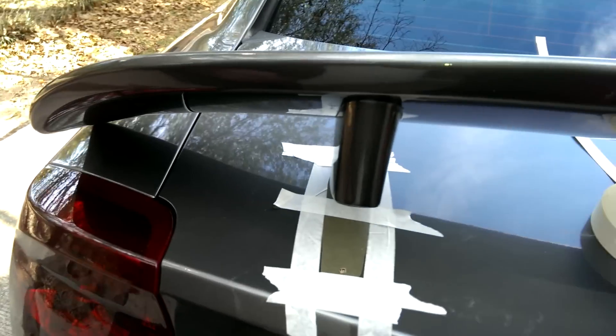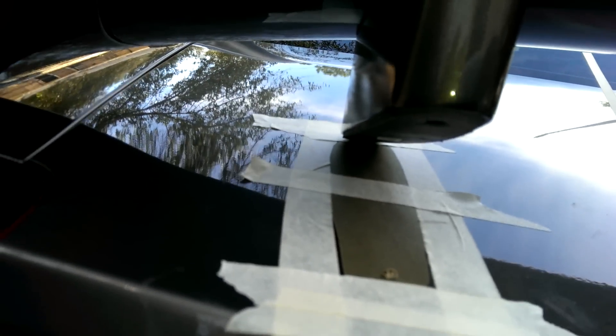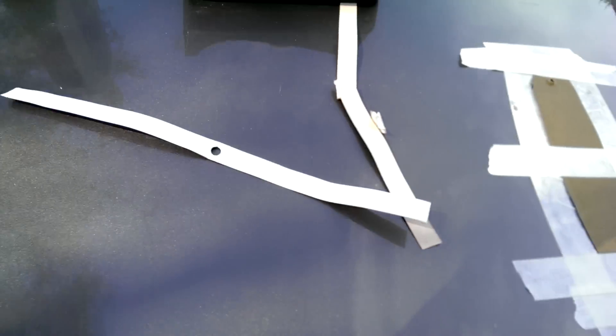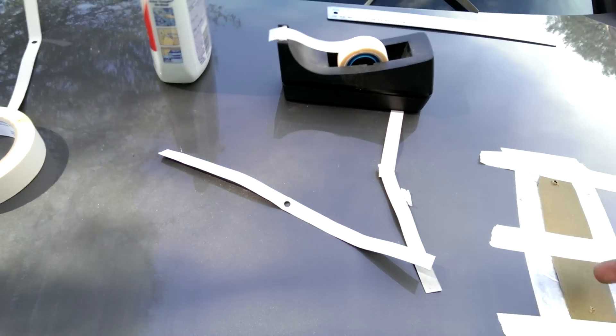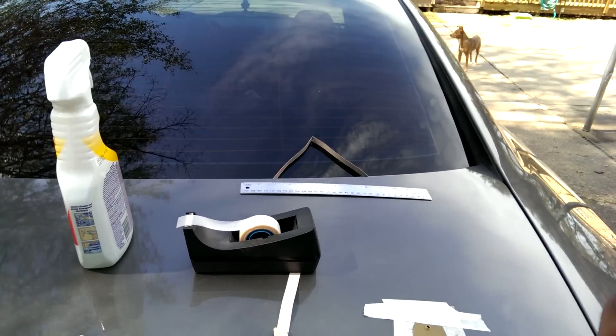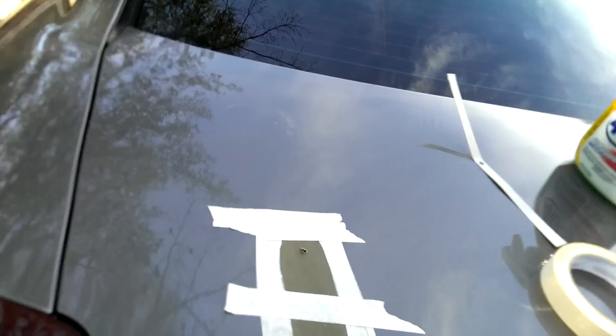We took the liberty of making a stencil using the bottom of the spoiler, taping it down with three little points to keep everything held down with your holes already marked. So right here I can just run the drill straight down through each side. And then we're going to drill through the trunk. From the bottom, we're going to run the screws up with the washer and use a little Loctite on the threads to keep it from coming loose.